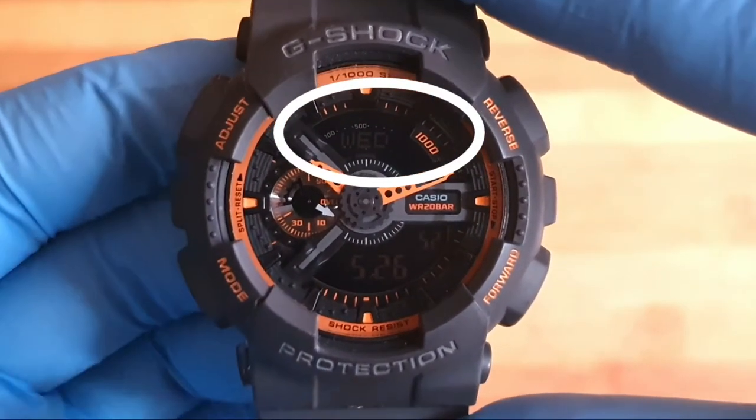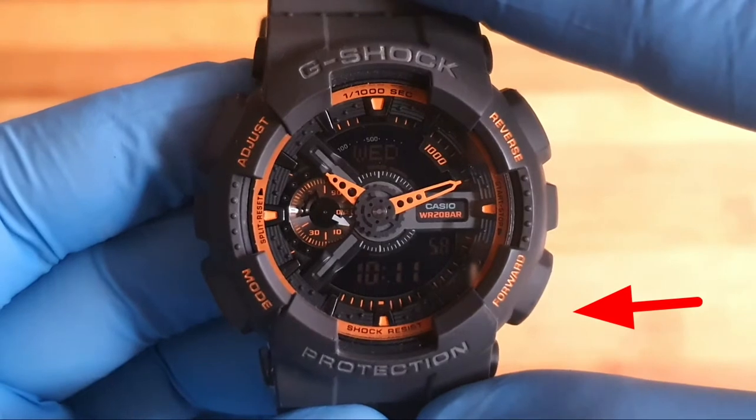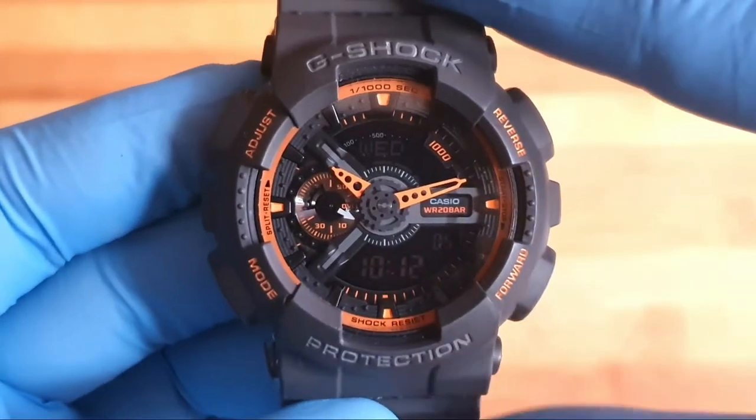Once you see the day of the week, press the forward button once to show the digital time. You can use the forward button to either show the digital time or the calendar and date.